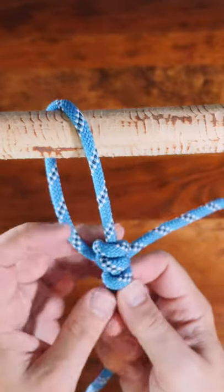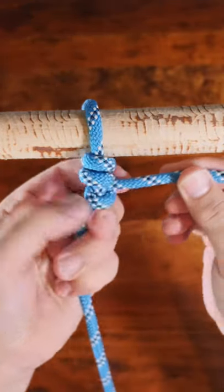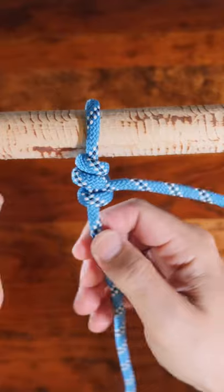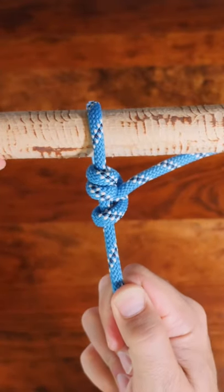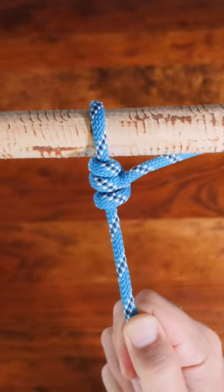Another knot called the midshipman's hitch is worth examining and comparing to the taut line. You can check out my video, the taut line vs. the midshipman's hitch, link in the description. Thanks for watching and be sure to subscribe for weekly short knot tying videos.